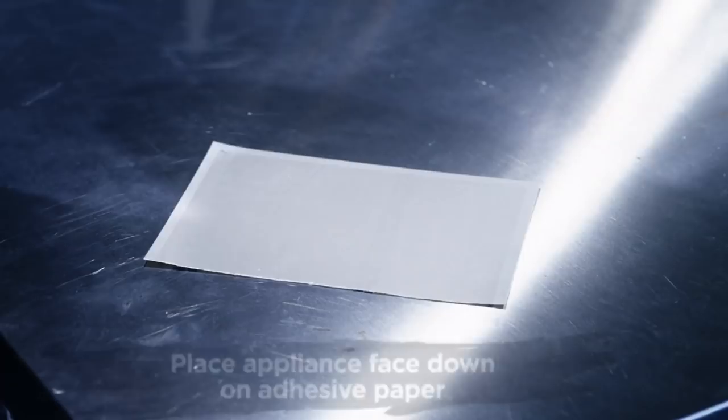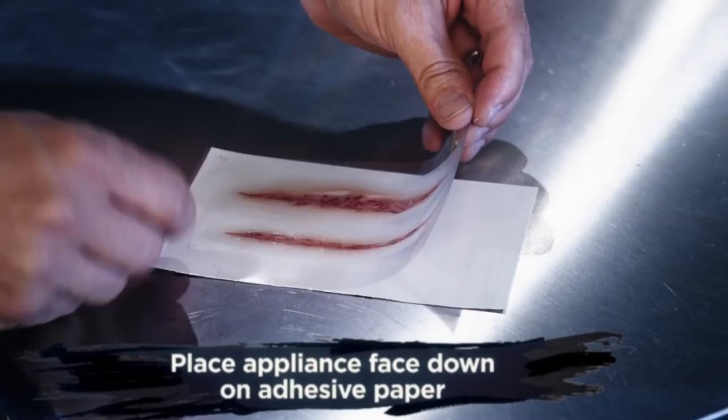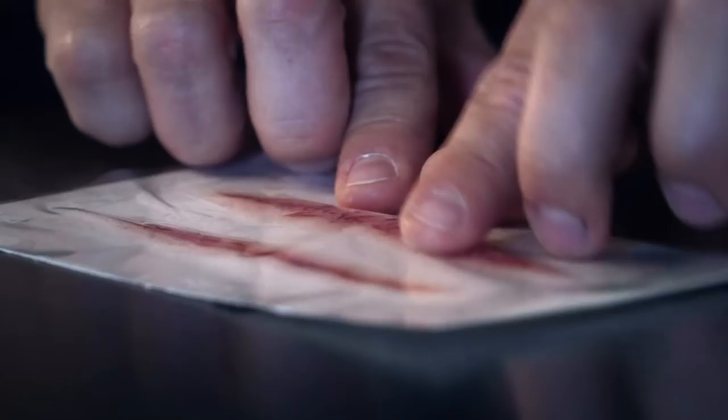Now, grab the plastic by the corners. Line it up to your paper and gently roll down the plastic so that your appliance is face down on the adhesive paper.